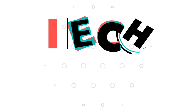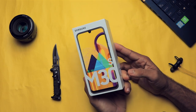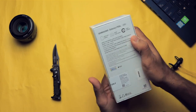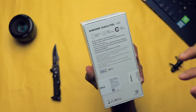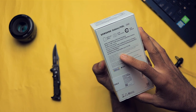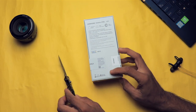This is the box — this is how it looks. You can see 'M30s' and 'Samsung Galaxy M30s' on it. On the back, there are some major specifications mentioned: 6000mAh battery, 48 megapixel triple camera, Super AMOLED screen — which is a very important thing — and a 2.3GHz Exynos 9611 processor, 4GB RAM, and 64GB of internal storage.